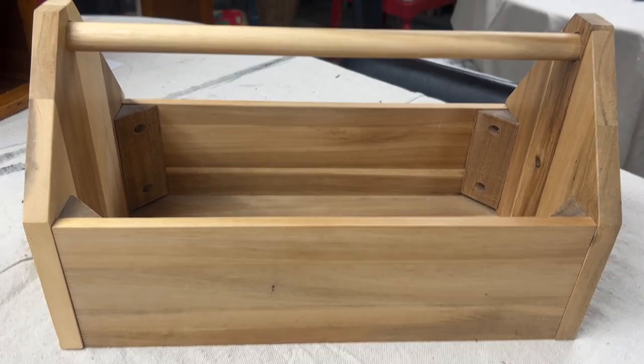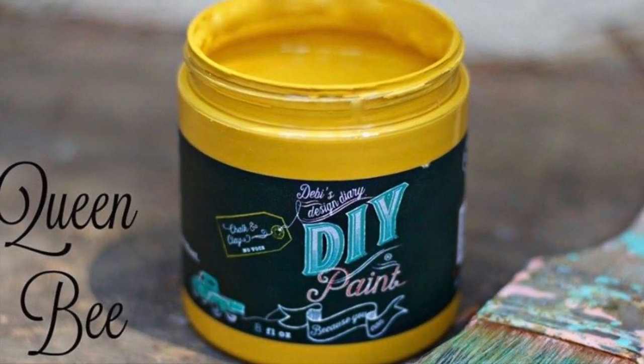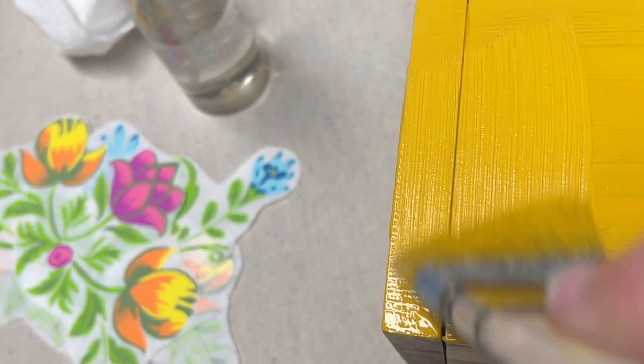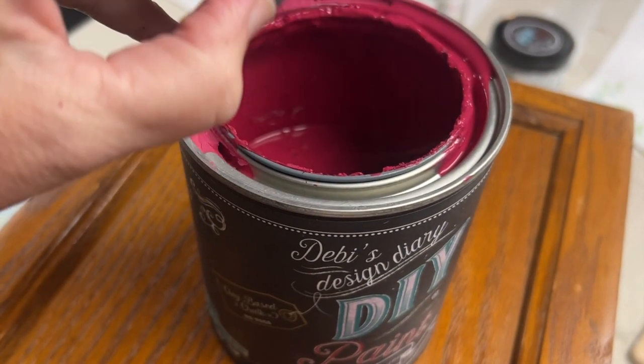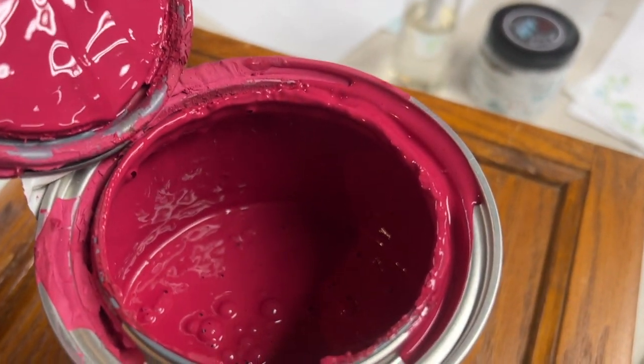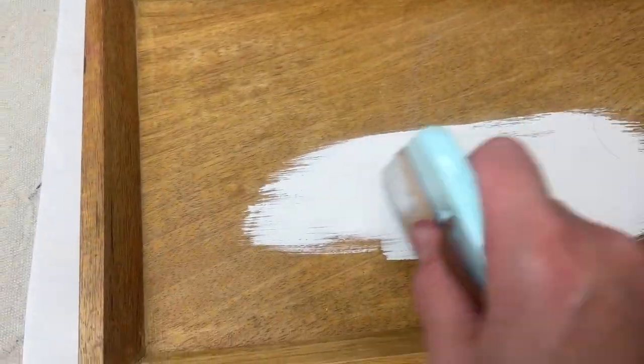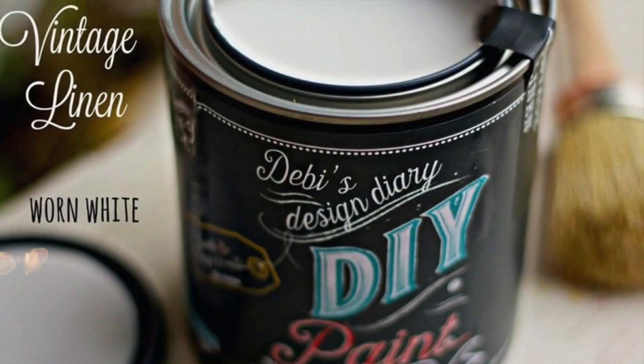Then it was time to paint the tote and I decided to go with Queen Bee, putting two coats on. For the planter box — at least I think it's a planter box, I'm not sure, but that's what I'm going to use it for — I decided to use the color Kissing Booth, which is a bright pink, and applied two coats to this as well. On the wooden tray, I used Vintage Linen.